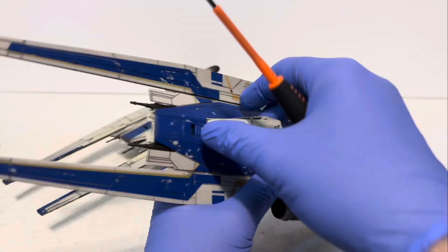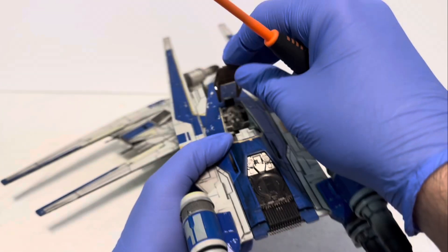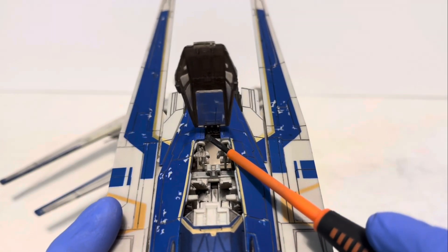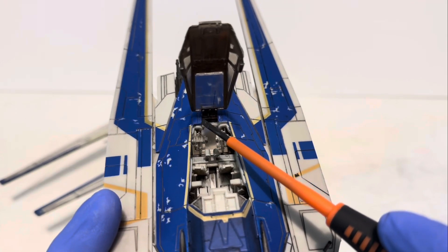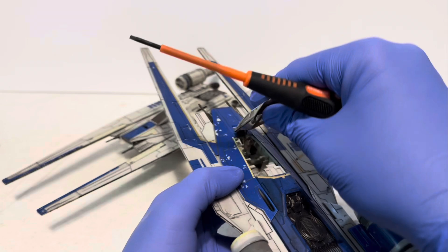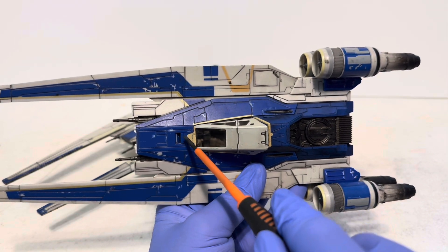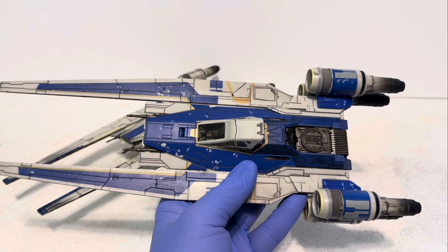What I advised everyone to do is to open it — and I got it open without breaking it — and take a file and file down some of the plastic on either side of this hinge. Just lightly file these two sides down to allow it to open and close and tab back down. Because as it is, there's stress being applied to this hinge and that's why the cockpit is not securing in place.